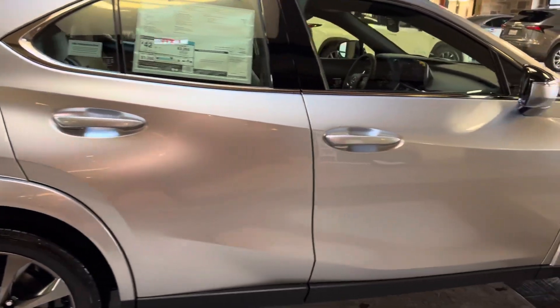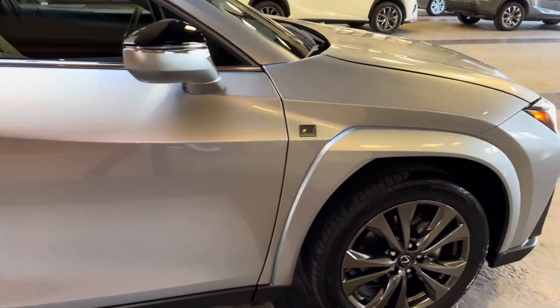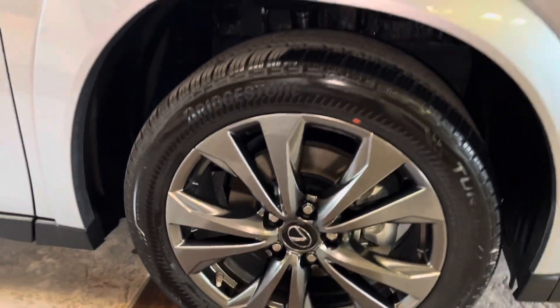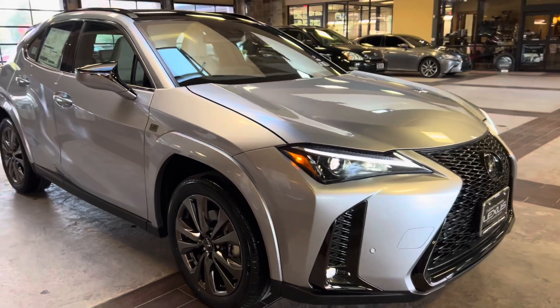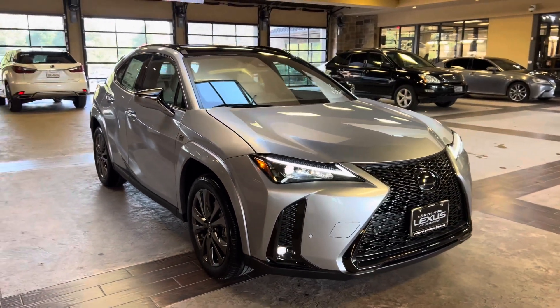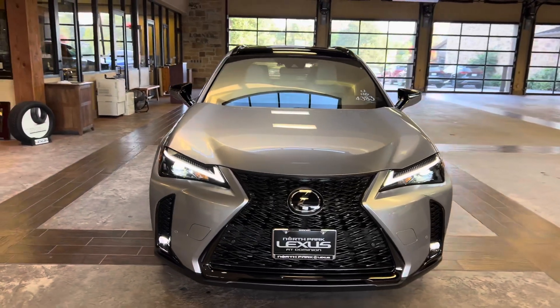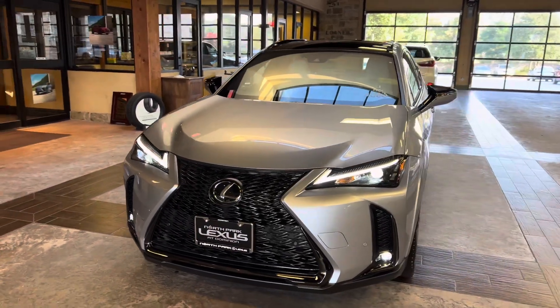On this model, we have our upgraded 18-inch split 5-spoke alloy wheels with a machine finish on the S4 package. On the front of the vehicle, we have our upgraded Lexus Spindle grille on the S4 trim, and our standard LED headlights.